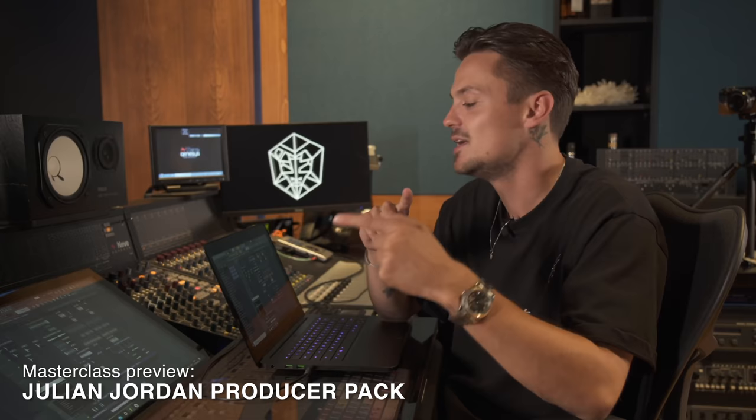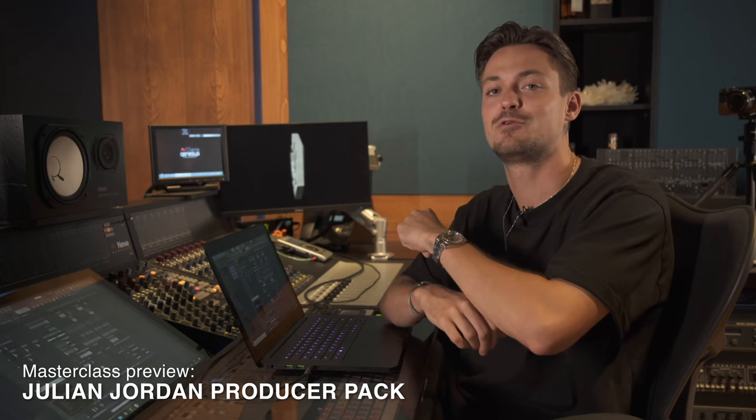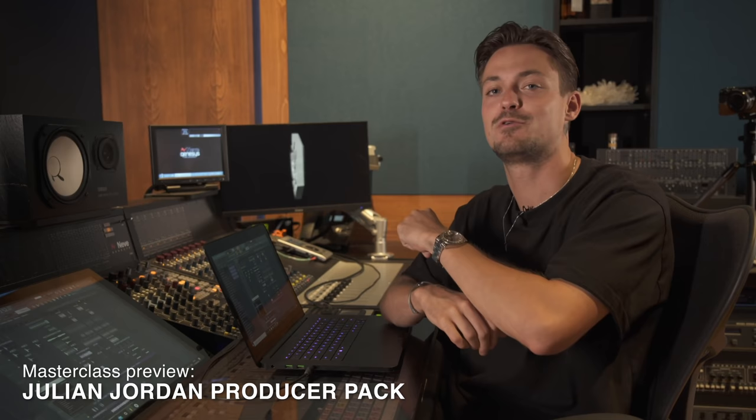And that's what I want to create with this masterclass. Don't really care about rules, don't think too much when you're producing — it's all about having fun. And I had a lot of fun showing this to you guys. I'm really curious about your next tracks, so share everything with me on my socials. Thanks everyone, and I hope to see you guys very soon somewhere around the world. Bye bye.